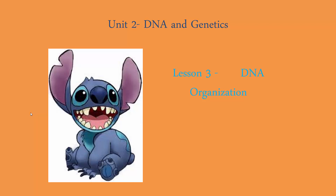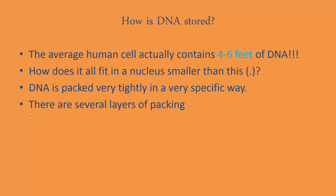Hello and welcome back. We are in unit 2 still for DNA and genetics, and this will be lesson 3 on DNA organization — how exactly is DNA stored. That's really the main topic of our lesson today, and we'll start off with some pretty amazing facts.